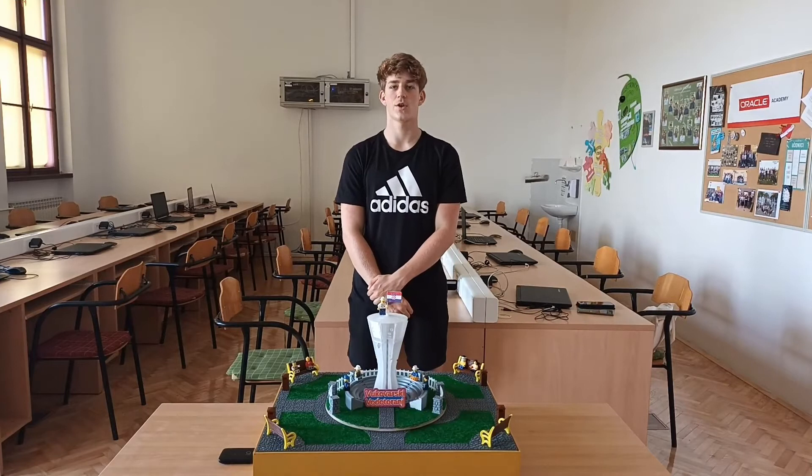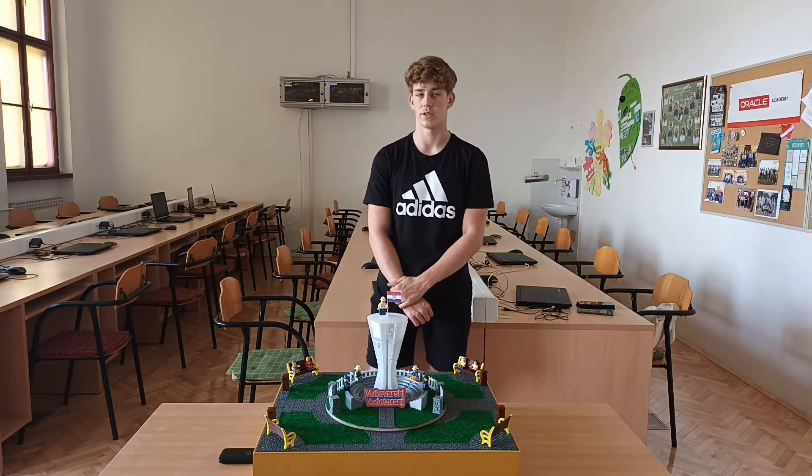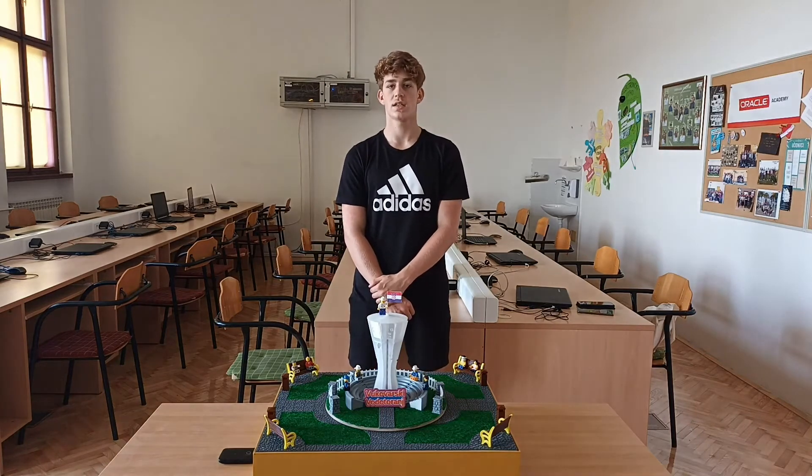Vukovar is a city and the largest Croatian river port on the Danube, and it is the educational, economic, and cultural center of Vukovar-Srijem County. It is a city with rich cultural heritage, historical heritage, and traditions. It is a city hero and a city of heroes.